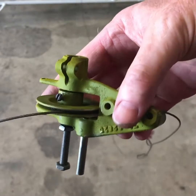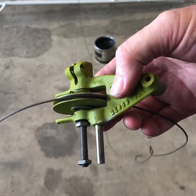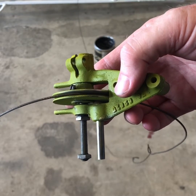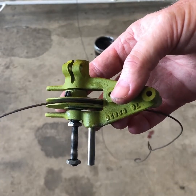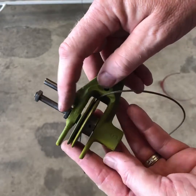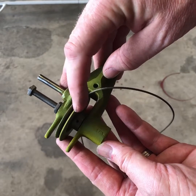I want to do a little video on the elevator trim. I've got a Stinson 108 with a 150, so it's just elevator — not elevator and rudder. But I had to dig into this thing because it was frozen up, and there is a shaft here that runs all the way down through this pulley.